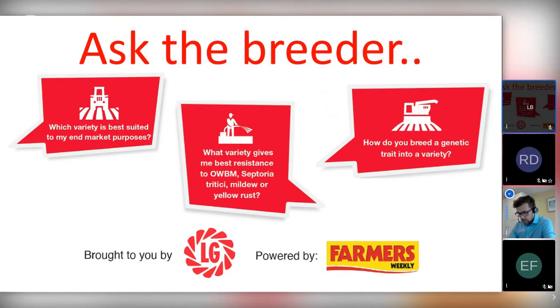Just before we start, a couple of minor admin points. We do have a basis point available for this meeting today. In order to claim your basis points, please in the chat or question function send us your name, your basis number, and your postcode, and that'll be enough for us to claim the point for you joining us. We also have a couple of polls which we'll publish, which we'd love for you to fill in as we go through, and we'll let you know the results as we go through this morning's session.